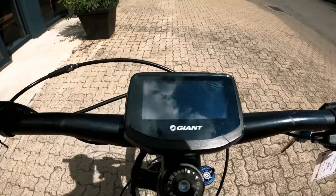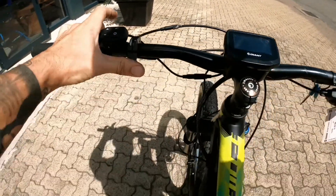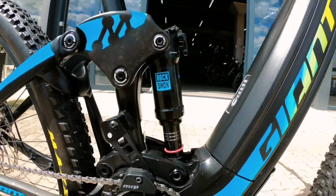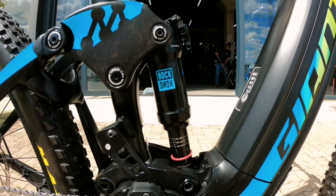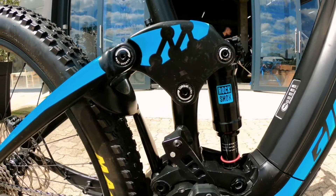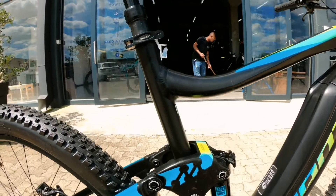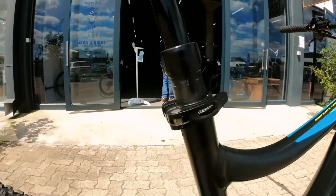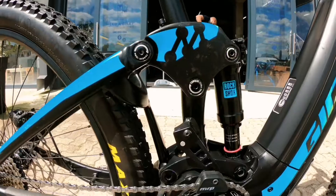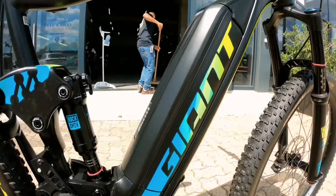There are lockouts for your center shock — 90 mils of travel with a RockShox unit. Really interesting pivots that keep the bike nice and stable while you smash it. There's also a giant dropper post on there, perfect for getting down and going fast — get that seat out of the way and put it back when you need it.